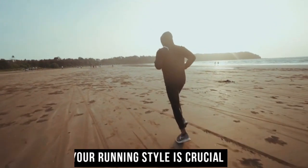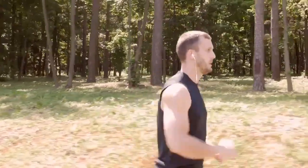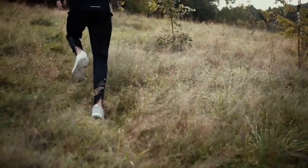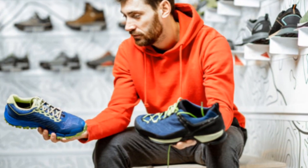Knowing your running style is crucial to finding the right running shoes to enhance your performance and keep you comfortable. Whether you're an experienced long distance runner or a casual jogger seeking to improve your speed, understanding the different types of running shoes is crucial.